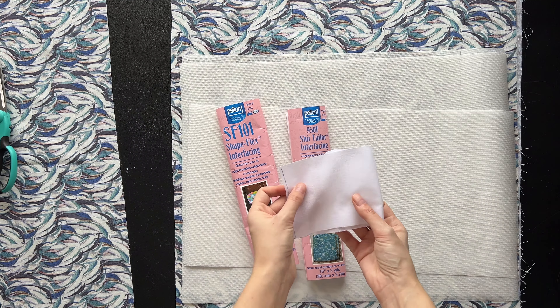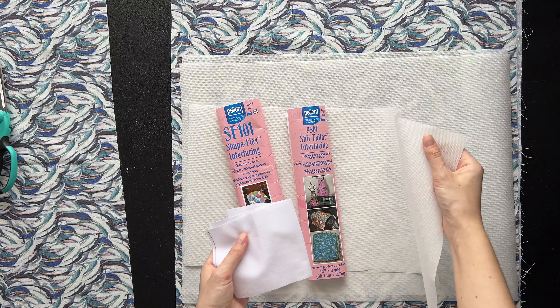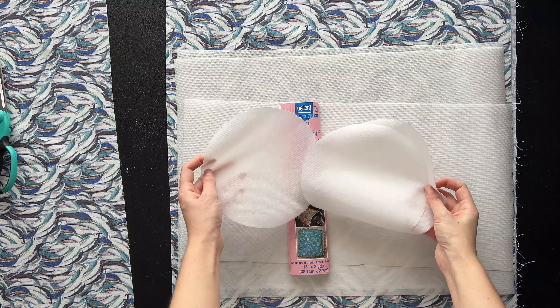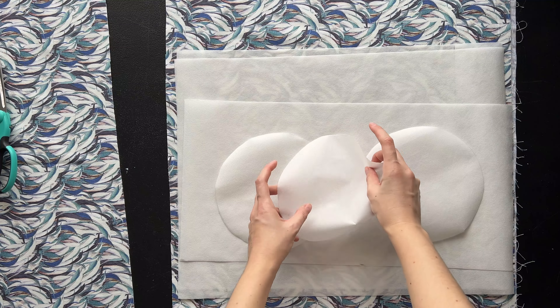It looks like this and it's more like fabric, whereas this one feels more like plastic or polyester fabric. We also have to cut out three circles with the radius of three and a half inches out of interfacing.